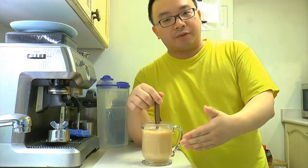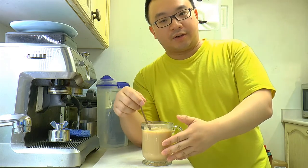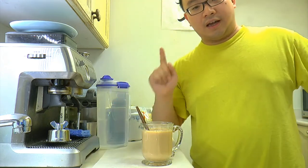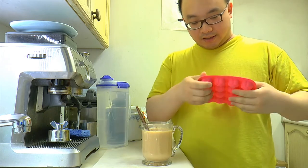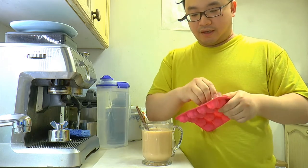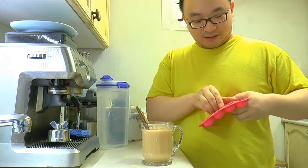Don't soak the tea bag in for too long — it'll get bitter and the taste won't be too good. If you like it hot you can drink it like that, or if you like the milk tea cold, just add ice. Let's put some ice cubes — we have some IKEA ice cube trays with a plum flower shape. Crack some ice in and mix.